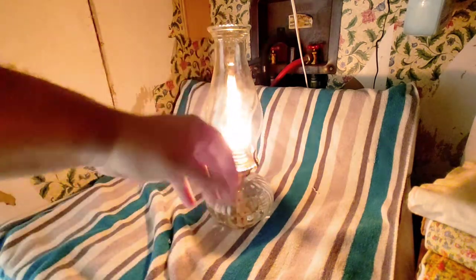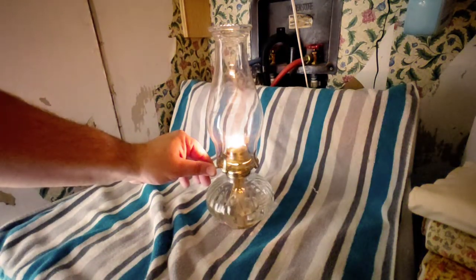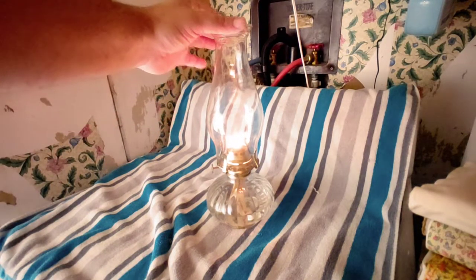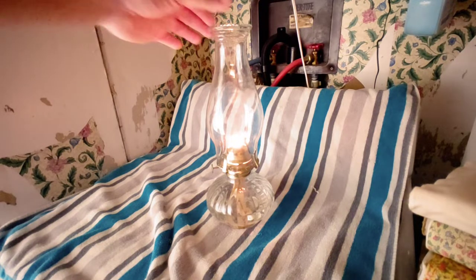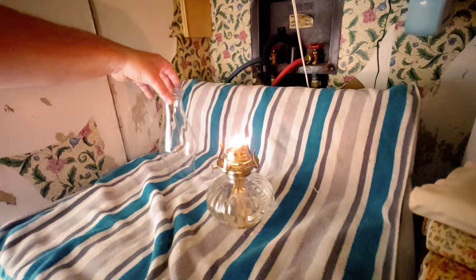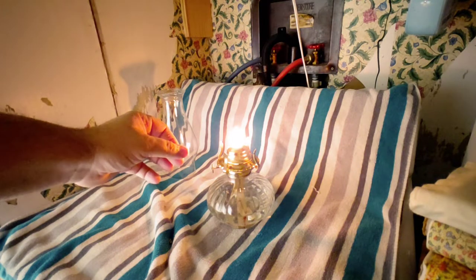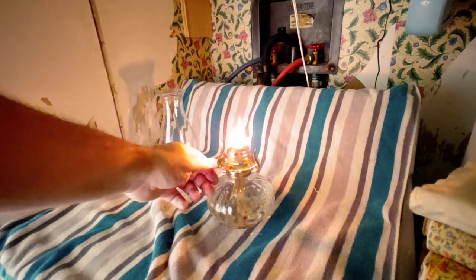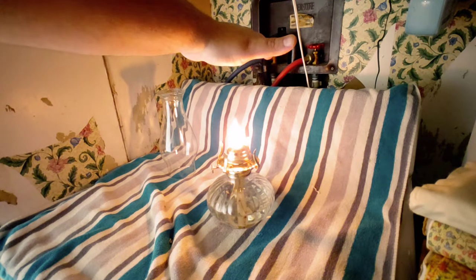Turn it down and the glass heats up and radiates heat, keeping you warm. You can also take the chimney off, set up a little tripod around it — I like my strainer tripod, it's steel — and set a pan above it and cook on it.